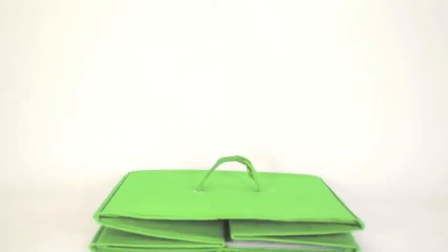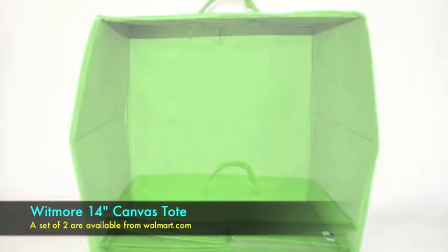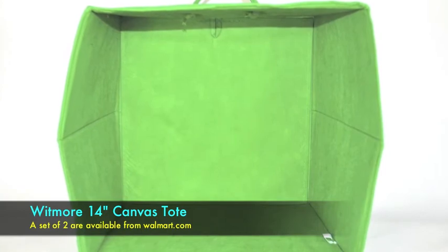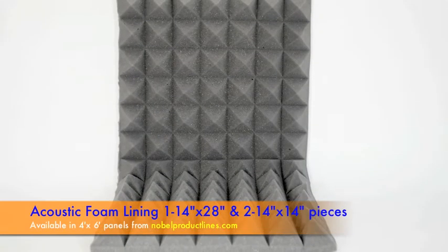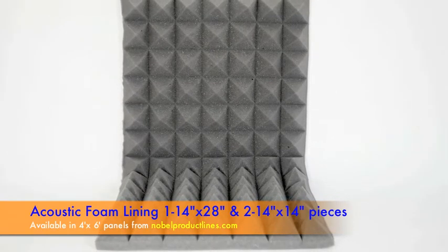Start with a Whitmore 14-inch canvas tote. You can buy two of these for $14 at walmart.com. Pop it open and secure the back panel. These are acoustic foam tiles from NobelProductLines.com. They cost about $40 for a 4 by 6 foot sheet.